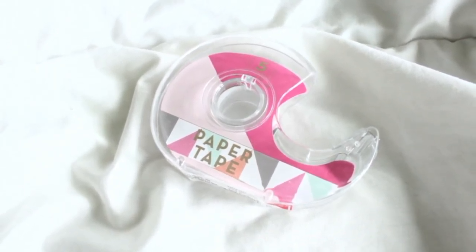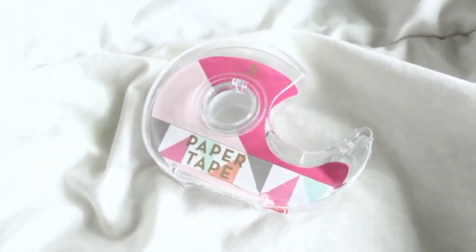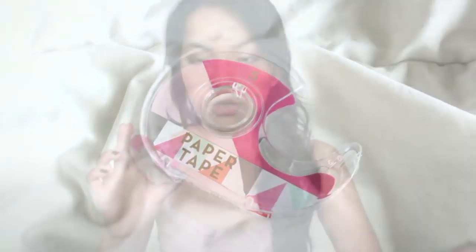Along with the geometric line, there is also this paper tape with colorful triangle geometric designs, similar to the notepads. It comes in a really nice tape roller and you get 5 yards of washi tape for only $4, which I thought was a very good deal.